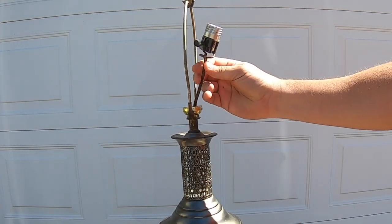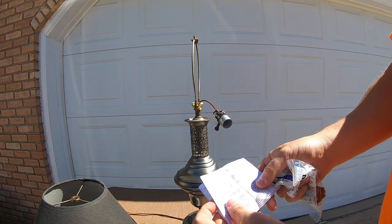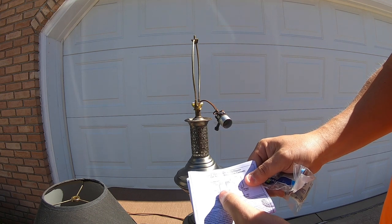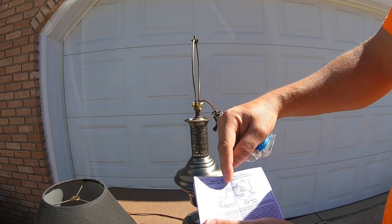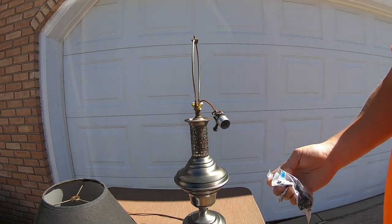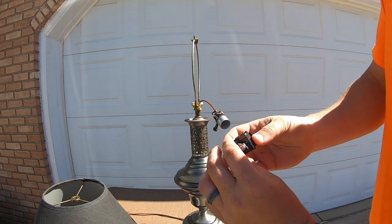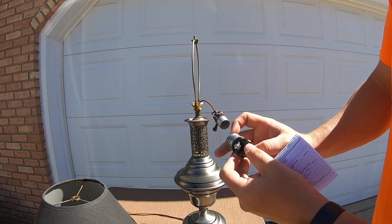Now that you have that off, go ahead and open up your instruction booklet to make sure you know exactly what pieces go where. This one shows there's a silver and a brass terminal — those are the two you need. The silver will go to the white wire lead, and the brass will go to your black lead. Inside of here you will notice the brass and the white, and those are the two we're going to go ahead and start connecting.